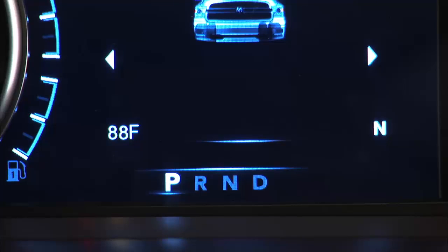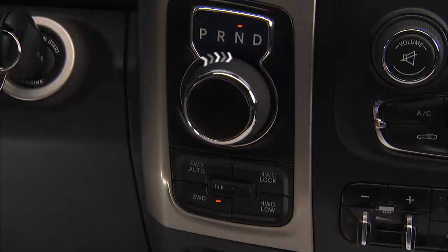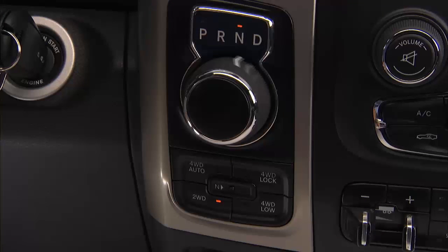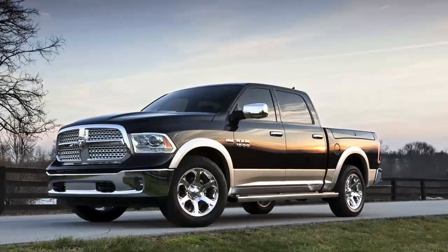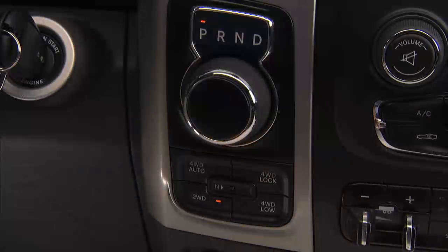To select the gear range, simply rotate the gear selector. You must push the brake pedal to shift the transmission out of park. You must also push the brake pedal and the vehicle must be stopped to shift from neutral into either drive or reverse. To shift past multiple gear ranges at once, such as shifting from park to drive, simply rotate the gear selector to the appropriate detent.